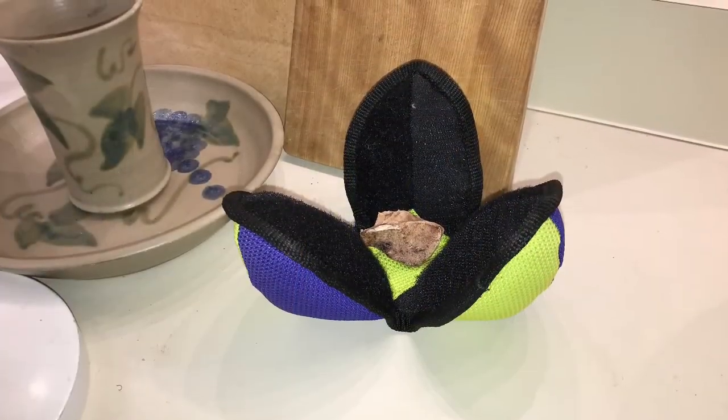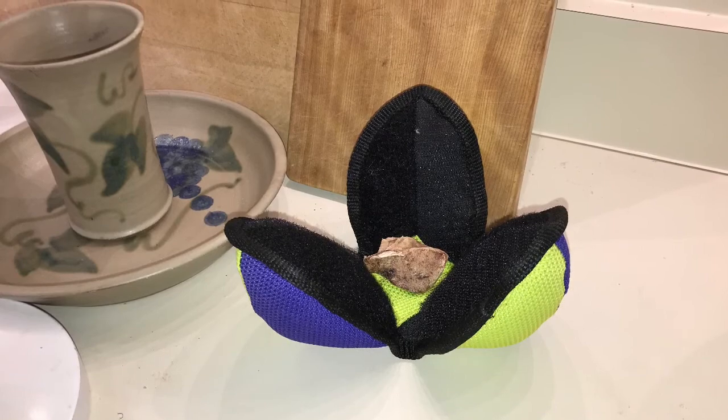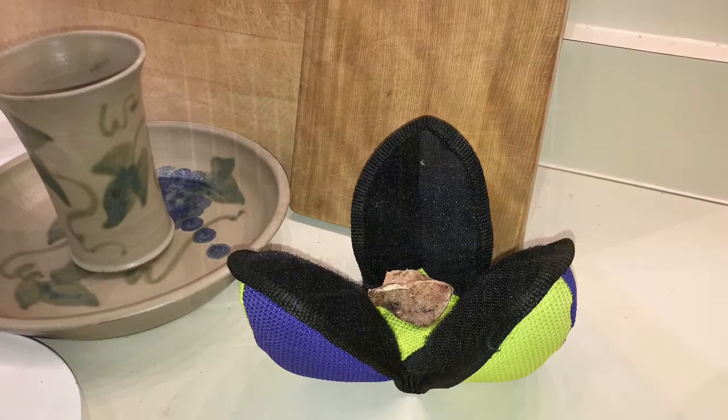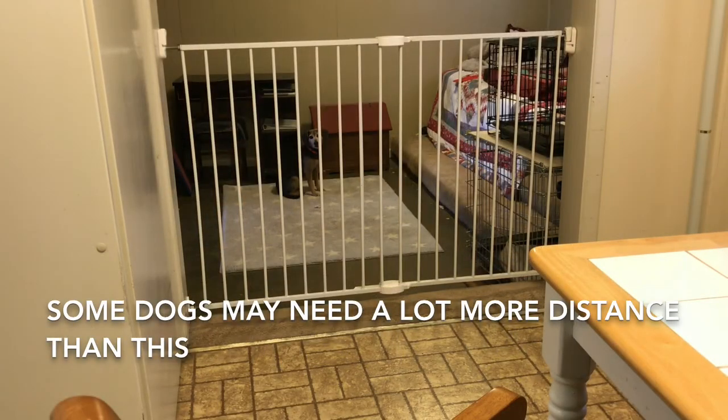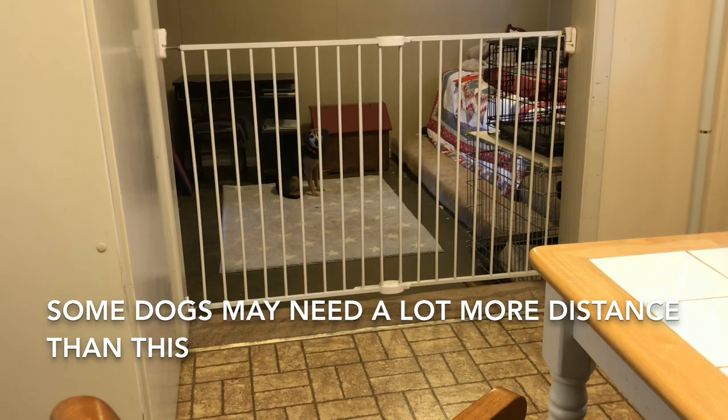To begin with, keep some high-value dry treats like lamb lung in the lotus ball, and sometimes put it out where your dog can smell it but can't get at it. When you first let your dog hear the Velcro noise, be sure there's plenty of distance. Use a gate if necessary. Rip open the ball and let the dog eat out of it.